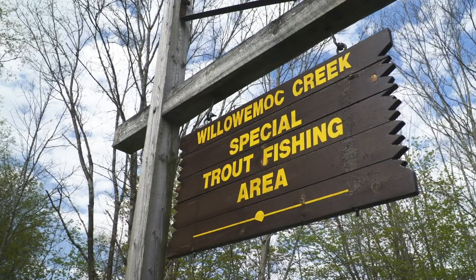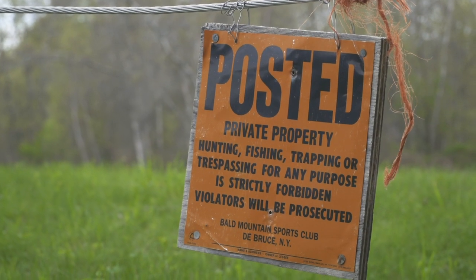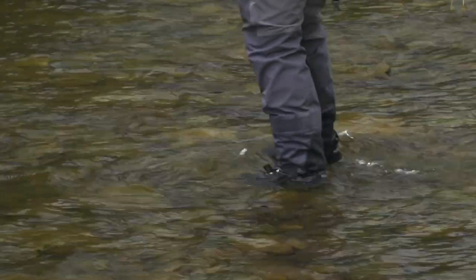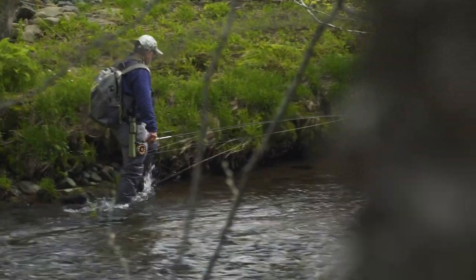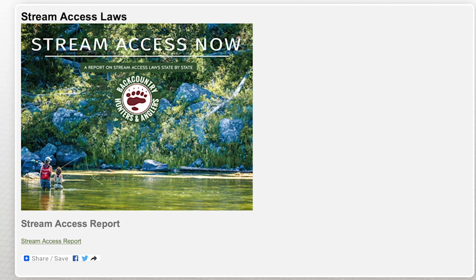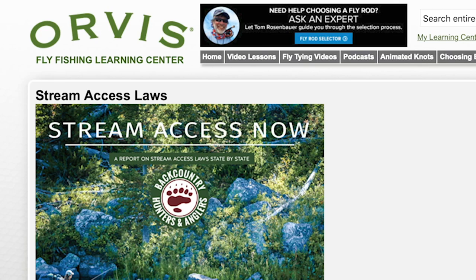In North America, we have vast public resources, and in most places it's easy to find a place to fish. But in some states, the landowner can own the bottom of the river, and you're not allowed to even walk the river through their property. In other states and provinces, you're able to walk the river and its banks to the high watermark, even through private land. To learn how the different states and provinces handle access rights on rivers, Backcountry Hunters and Anglers has produced a report that shows how these laws vary by state, available as a resource in the Orvis Learning Center.